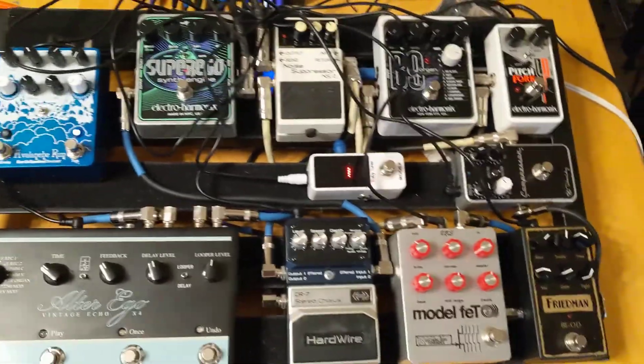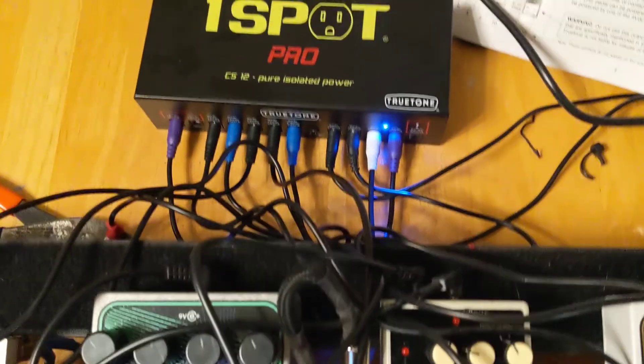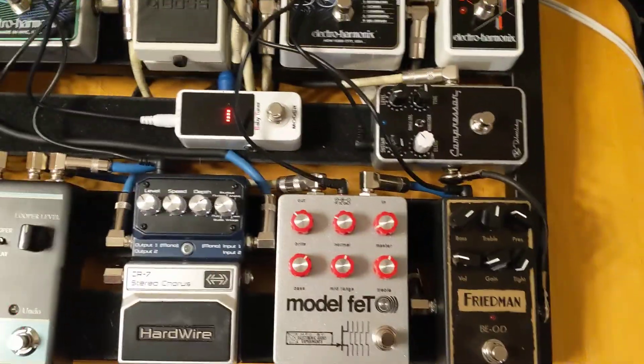All right guys, so this is kind of crude. I just hurried up and wired in the OneSpot Pro in place of this old Cal-Line power supply that was in there, and got all the pedals set up.